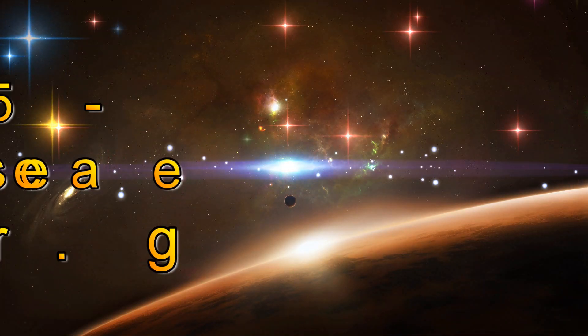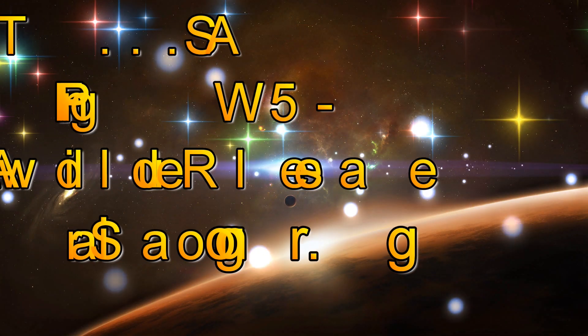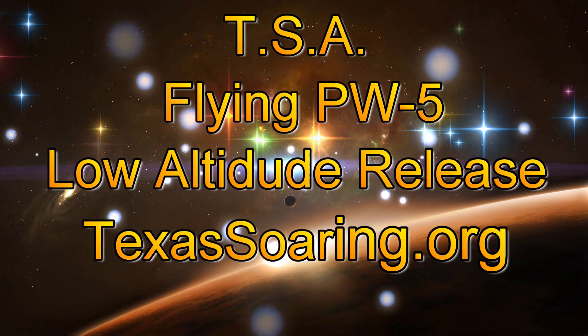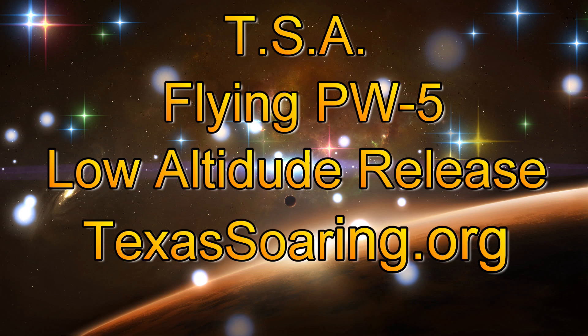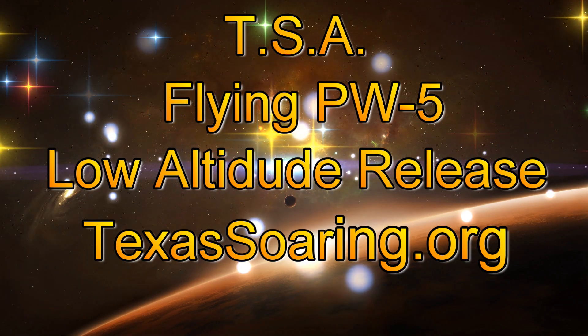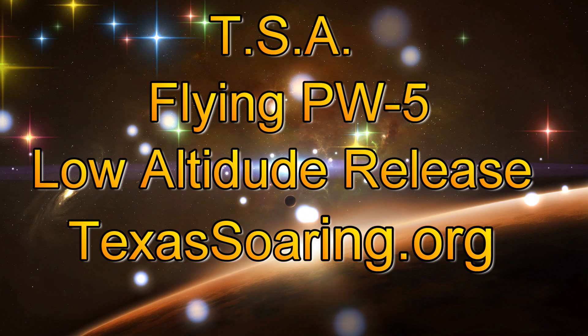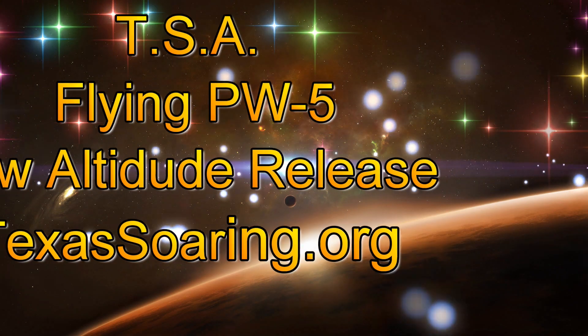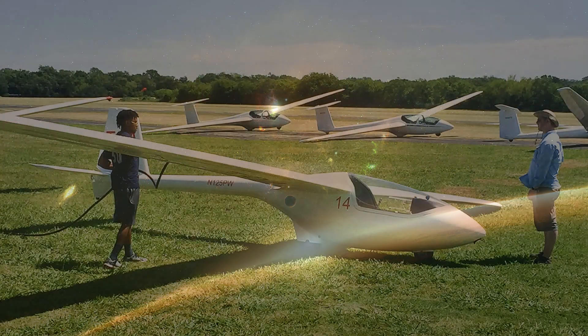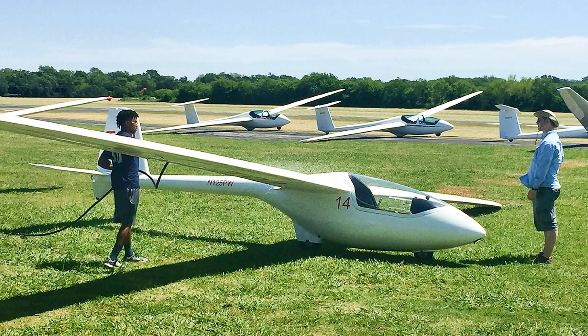Hello everyone and welcome to my YouTube channel. This video will be about flying the PW-5 and doing what's called a low altitude release. Part of your training will be doing low altitude releases. If you have an interest in flying, just look up texassoaring.org for more information.